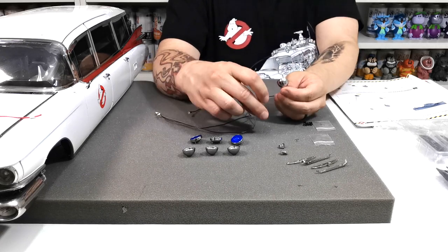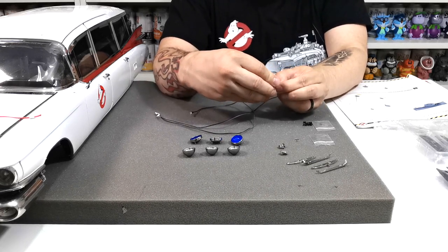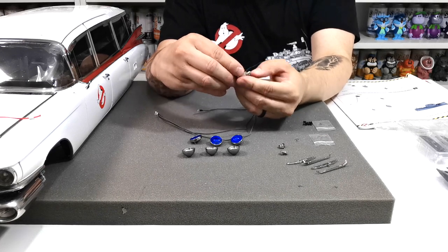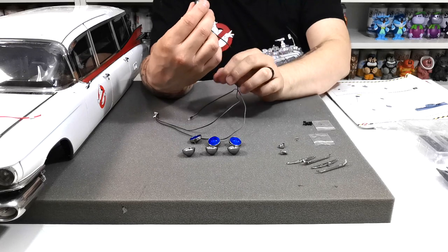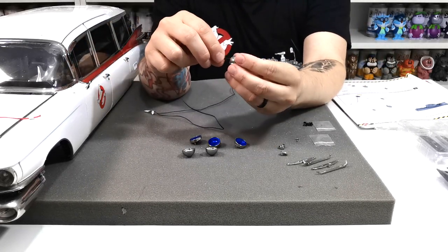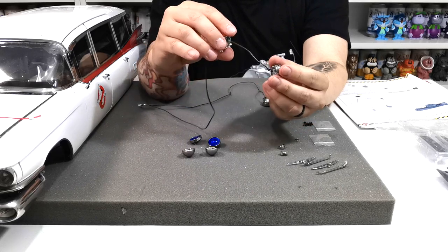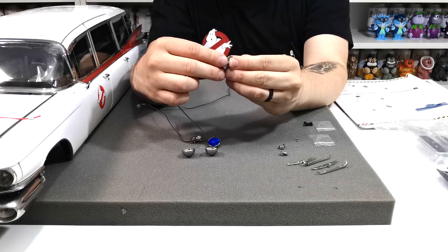It says to insert — I'm guessing we need to push it in there, even though the instructions don't explicitly say so. You push the LED into the hole like that, the cable goes through, and then you line up, bend, and twist the cable until it clicks into place. Then push this LED into the blue lens like so, and they go together — no glue required, just a push down.